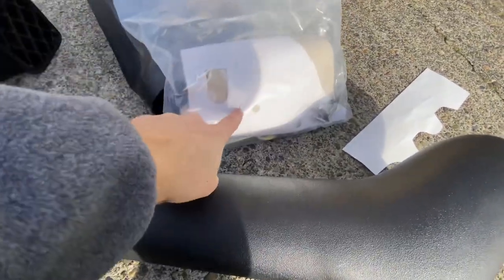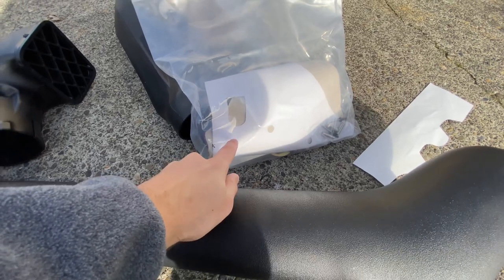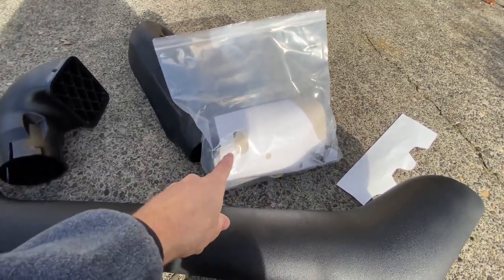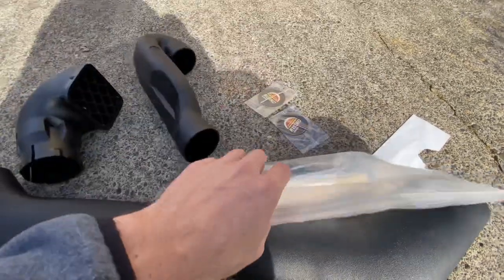This is actually really nice because inside of here they have the template. And this template is super useful. You tape it up on there and then it shows you exactly where to drill, exactly where to cut. It just makes your life a whole lot easier.